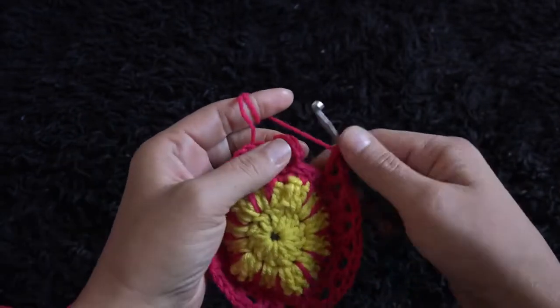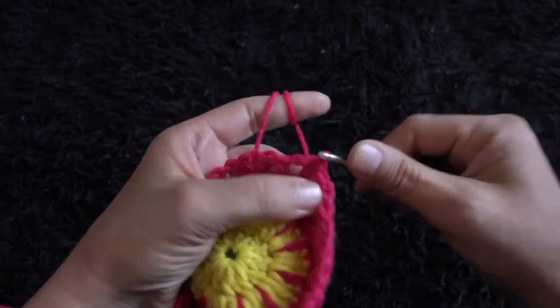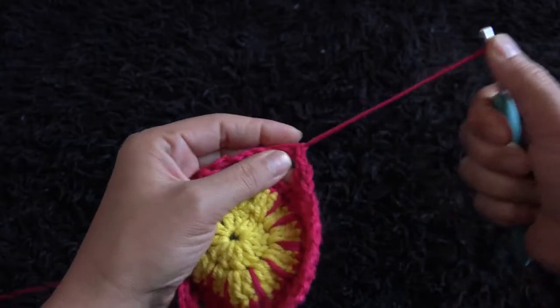Now to complete row five, right here through the third chain I'll make a slip stitch. I'll chain one, then I'll cut this yarn.